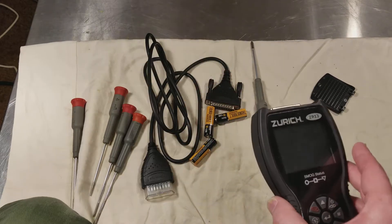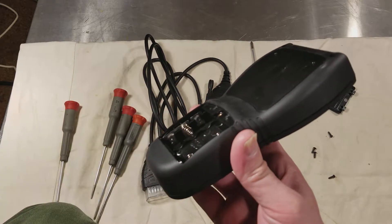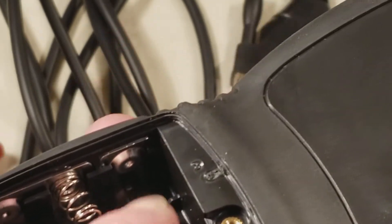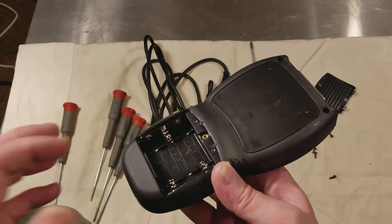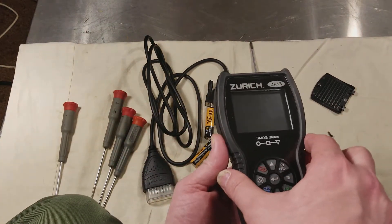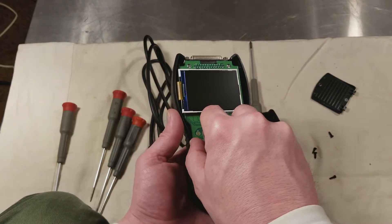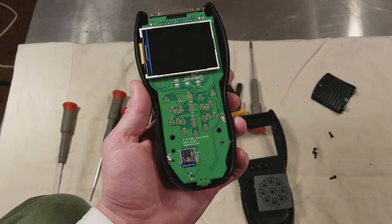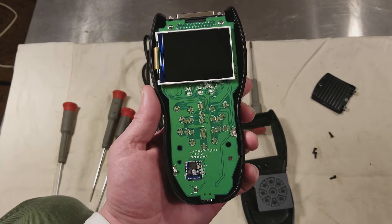There are the four little screws. It actually comes off from the top side. These battery terminals inside here — they have a little post sticking off the bottom and they go through a hole. So when you pull it apart, you actually pull off the top. There's the screen, there's the buttons, and they're soldered.